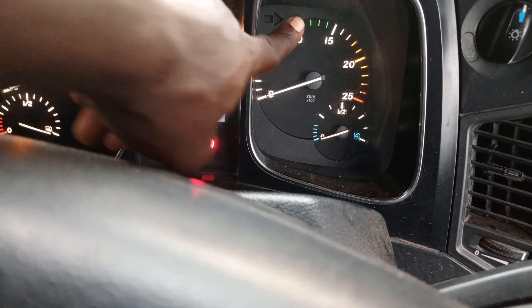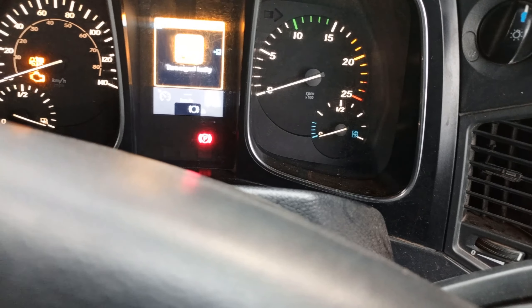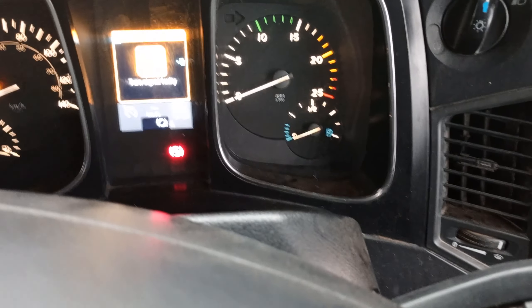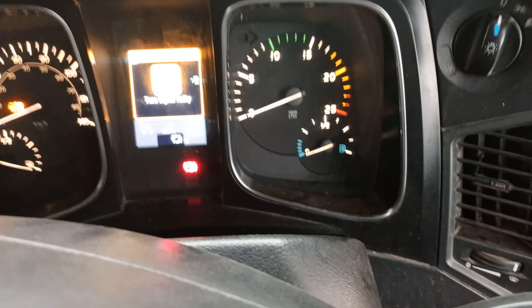The RPM of this truck — if it goes to 10, 11, 12, that's when you change your gear. This is what we call the AdBlue. Most of the time in Africa, most of our trucks don't use AdBlue.